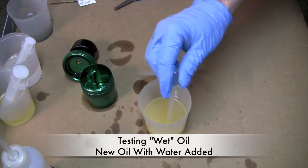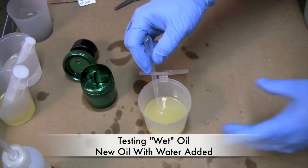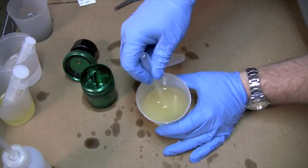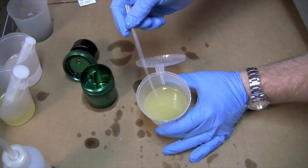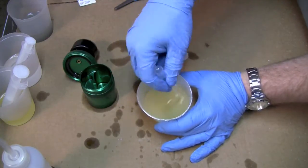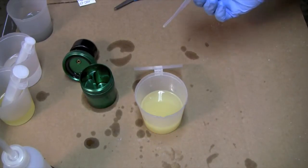The next sample we're going to do: I took some new oil and mixed in some water. I didn't really measure how much, so I don't know the exact content. But you can see that this oil is cloudy. If you go to a restaurant and pull some oil out of a bin and bring it home, cloudiness in oil is one indication of water. It's not the only indicator — it could be lard or other things — but this creaminess to the oil typically can indicate the presence of water. So this is the sample we'll be using for the second test.